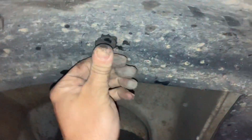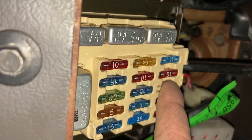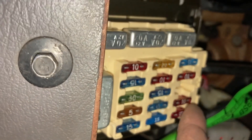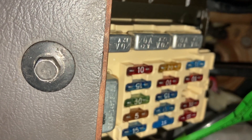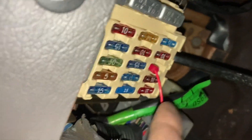I found a good power source — this is the ABS fuse slot, which has been taken out because this car has been converted over to non-ABS. So I'm going to put the positive wire in there, put the end on it, and plug it in. Then I'm going to ground it right here on this ground source and we'll have switched power and ground.